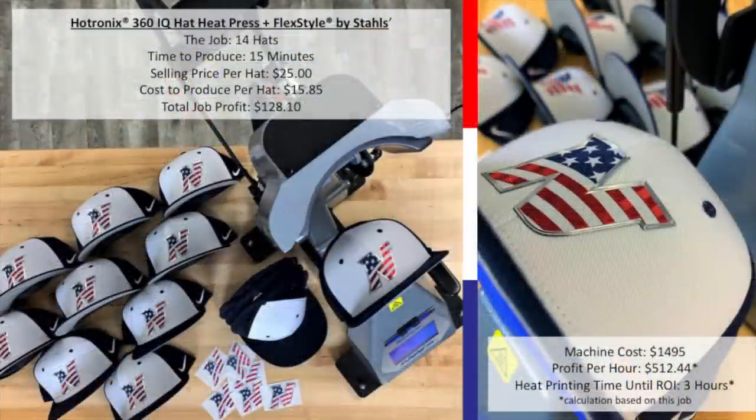This is the story of Tim Parr. Tim has a small apparel decorating business in New Jersey, and this is an actual job completed for one of his clients. I always like to start with the money — on the total job profit for printing 14 hats, Tim delivered $128.10 to his business. If Tim were able to sell jobs like this across the course of an hour, he could generate over $500 in profit — yes, that includes the transfer, the hat, the labor, and the overhead. At this rate, Tim could see a return on investment for the heat press in just three hours.